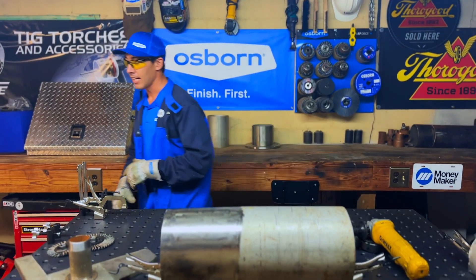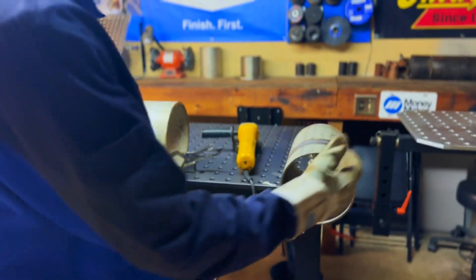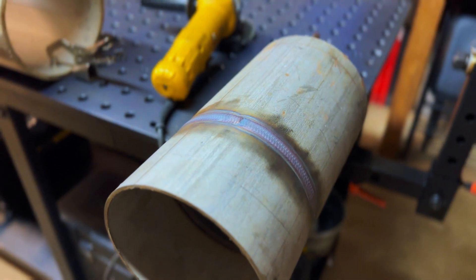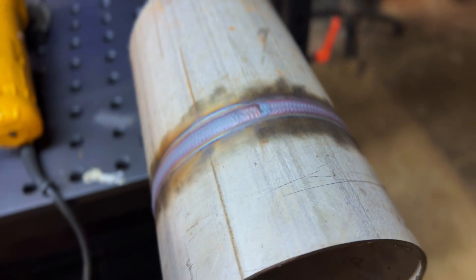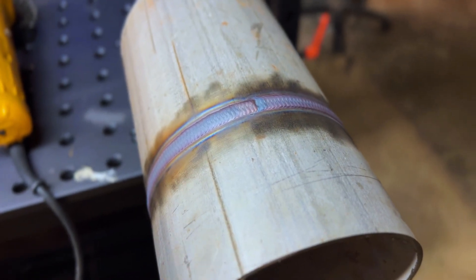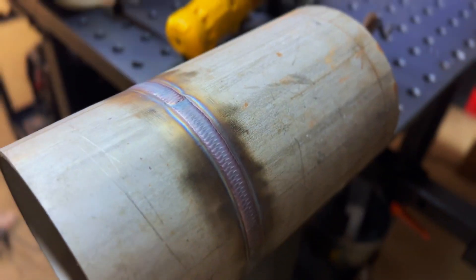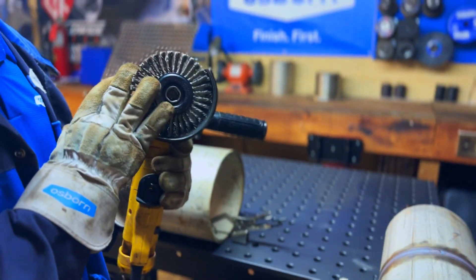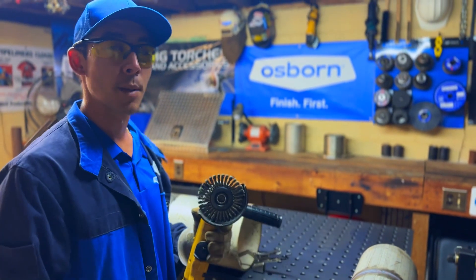I'm actually a pipe welder by trade, and I have laid down a weld right here. When you weld stainless, it's going to cause heat and it's going to cause heat discoloration. What we want to do is clean that off, because the discoloration is actually going to attract oxidization and things like that to the material. So it's important that we clean that off, and this Osborne Stainless Tough Brush is going to be a great product to use to clean that discoloration off and get the weld looking brand new.